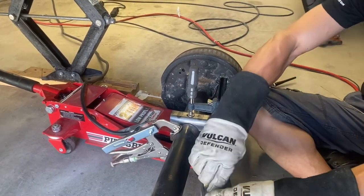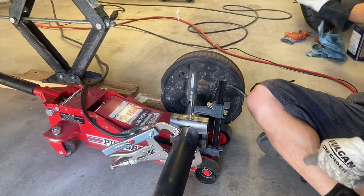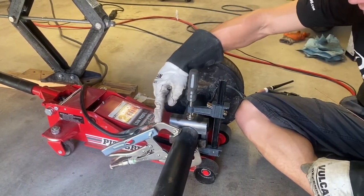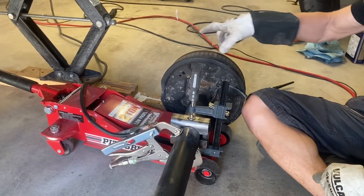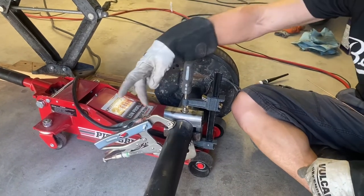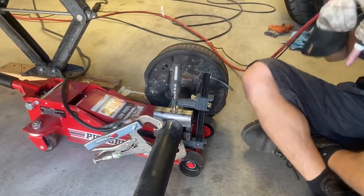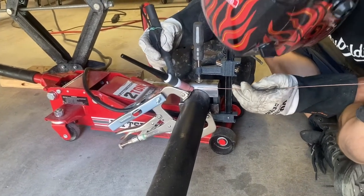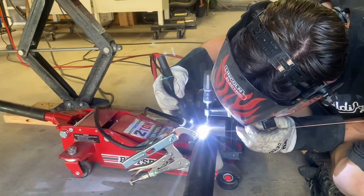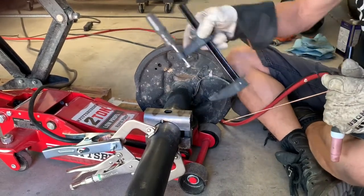Ready to weld this. Got to get all of our paint thinner and flammable rags out of the way first. I have the ground set up on a vise grip because there was nowhere else to put it — you don't want to clamp it onto the brake drum or the hub. You have to really think about where the current is going to be running through. I'm going to tack it here and here, and then weld all the way to the tack on both sides. Now that I've got it tacked, I'll remove the clamp and weld to the tacks on both sides.